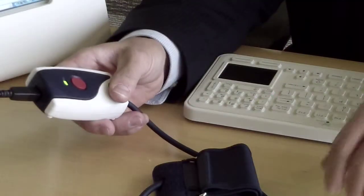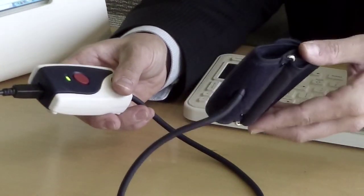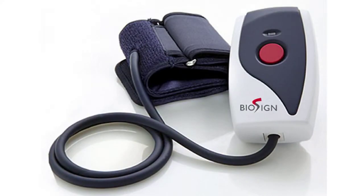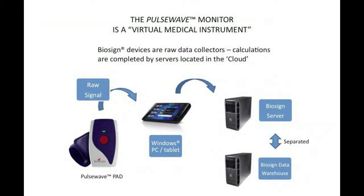It works differently than other devices. We literally measure your pulse wave using this comfortable inflatable wrist cuff. We call this a pulse acquisition device, or PAD for short. Your Pulse Wave signal is recorded by a free Biosign application running on any Windows PC. The PC sends the encrypted signal over the Internet to Biosign servers, where it is analyzed. The results are returned instantly and are also saved in our secure data warehouse.